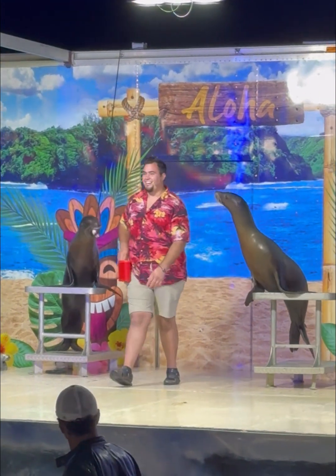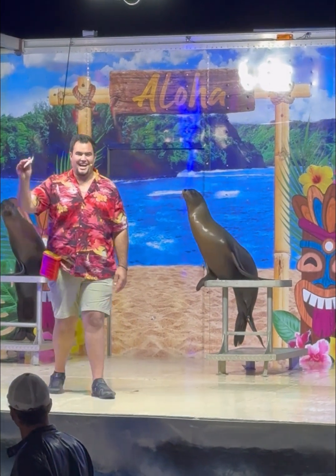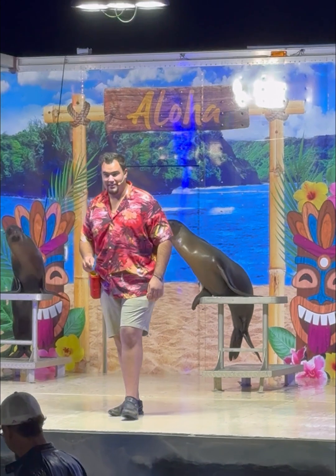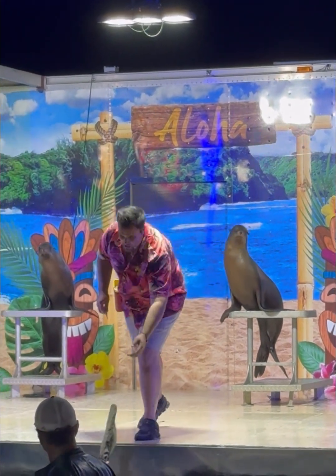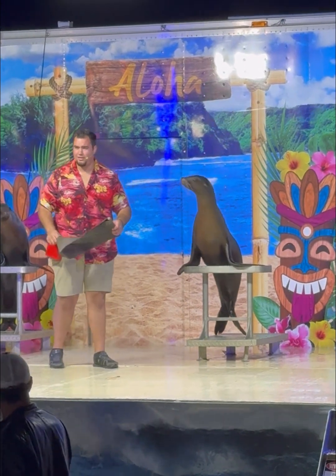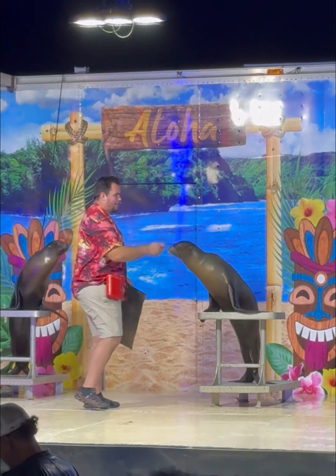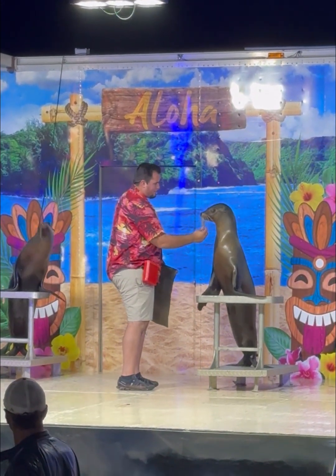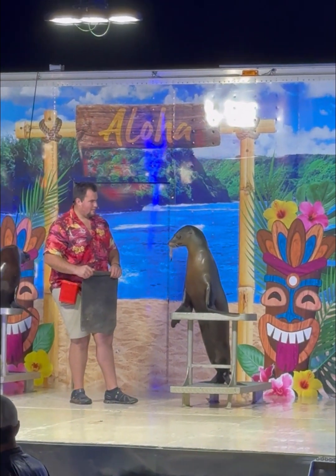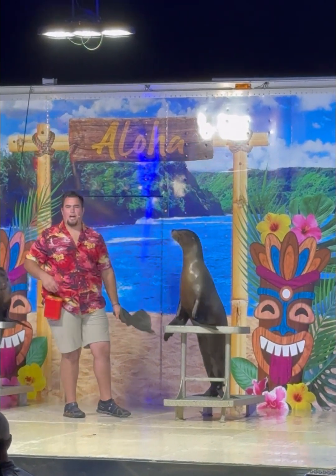Up next, Maya here can make this entire fish disappear. I know it sounds impossible — she's been working on it pretty much her entire life. Do you guys want to see it? All right. Are you ready, Maya? Here we go. Stay right there. Wait for the magic. Abra cadabra, gone.